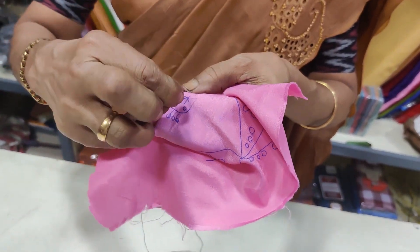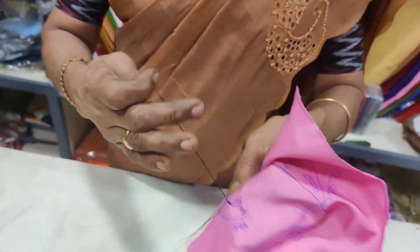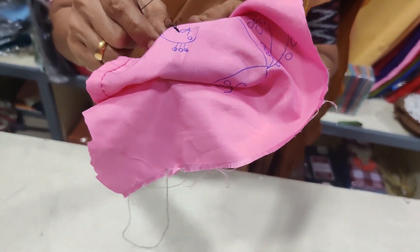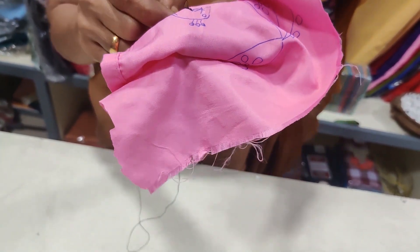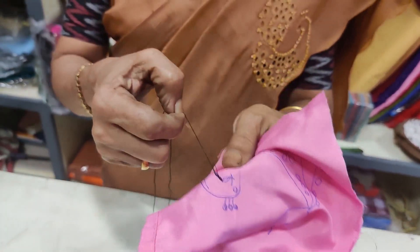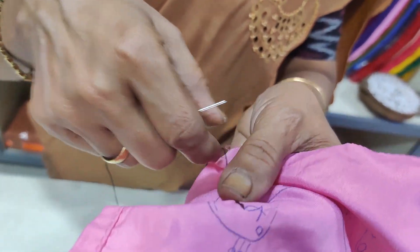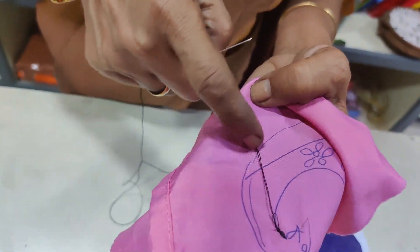Then I'll sew the chain. You need to do the chain stitch. The chain stitch will make it longer. Then I'm going to sew in the chain stitch.